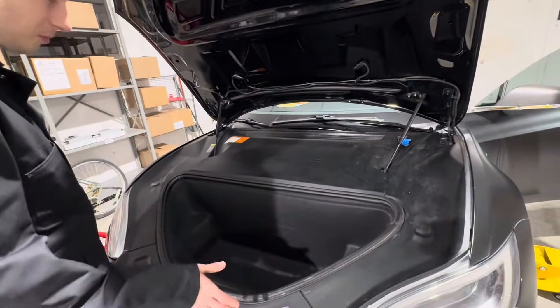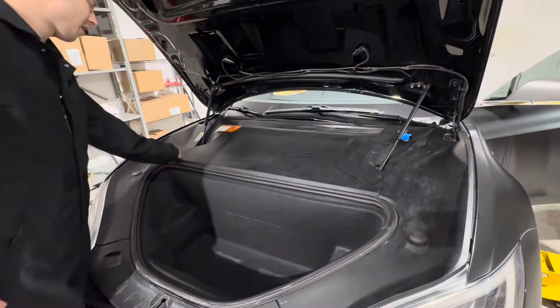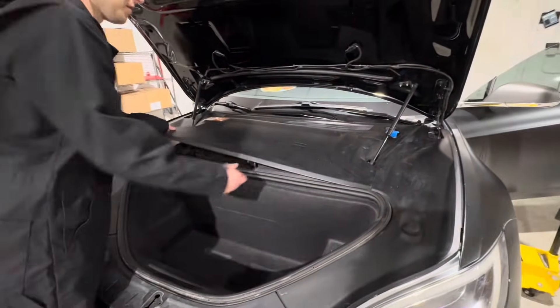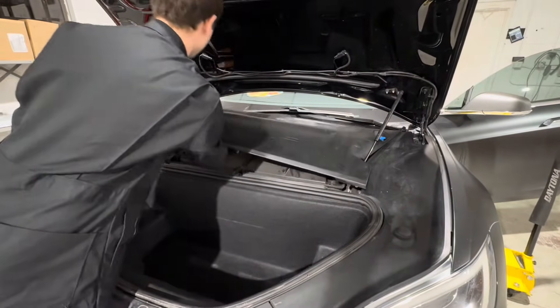Today I'm going to show you how to remove the 12-volt battery on the Tesla Model S. First thing you're going to want to do, pull this shield right here and work your way around the clips.